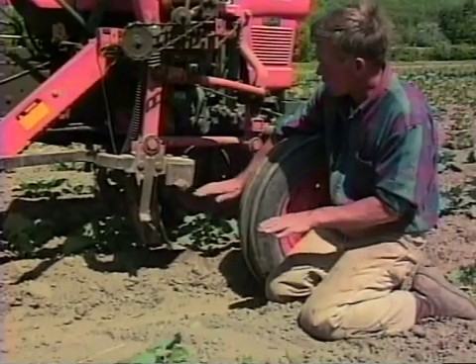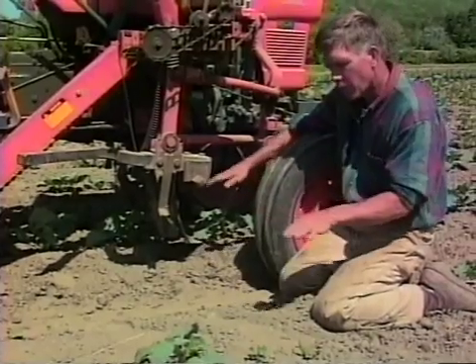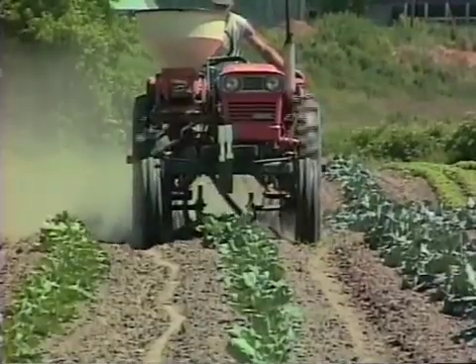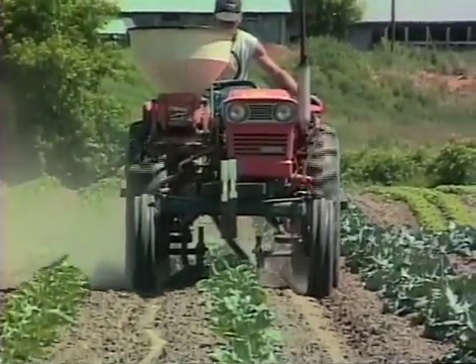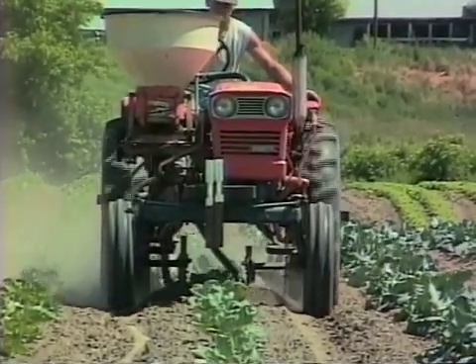We try to set these cultivator shanks — the sweeps they're called — so that they'll throw dirt underneath the plant and bury up any weeds. I remember my dad used to say there are two ways to kill a weed: you can cut it off, or you can bury it up. And I think sometimes burying up a weed is just as successful as actually digging it up.